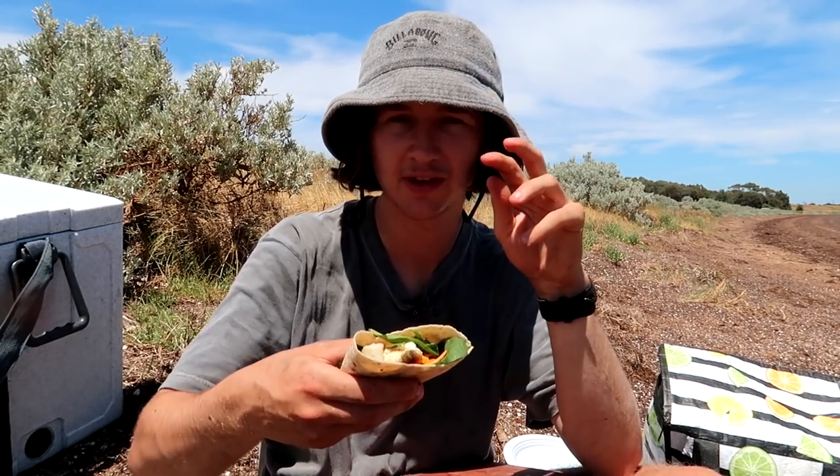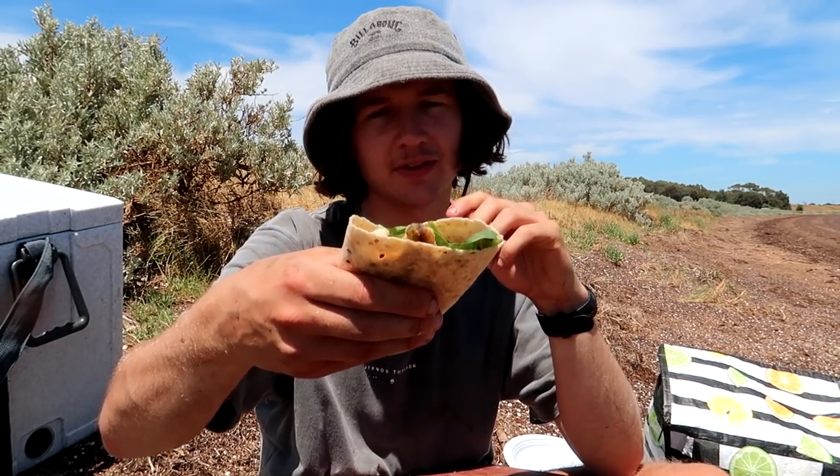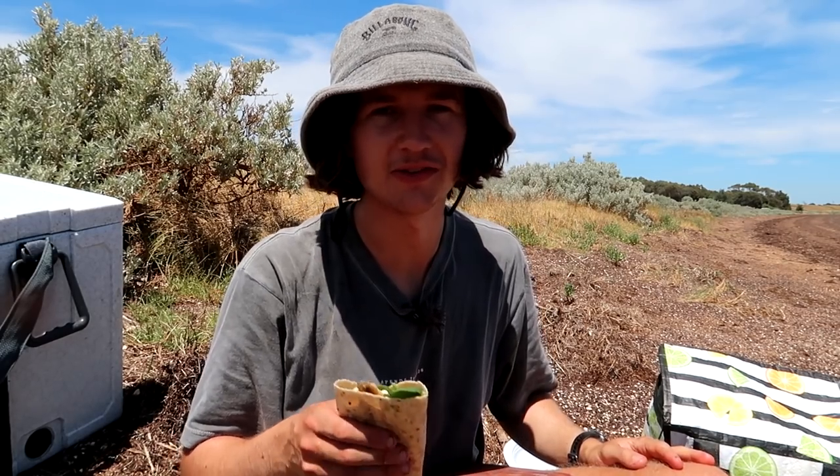We've eaten two out of the three wraps and we've still got this bad boy left — we're going to eat that now. Hopefully you guys enjoyed this one. I actually had a lot of fun doing this catch and cook, so if you want to see more, let me know by leaving a like. Also comment future recipes or what fish you want to see me catch and cook in the future — comment those ideas below. Thanks for watching, I'll see you in the next one!